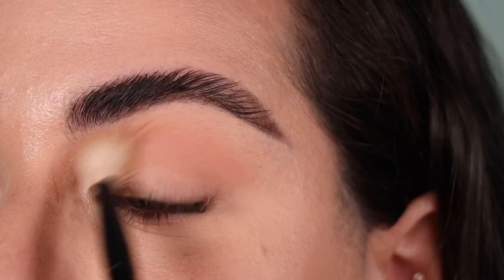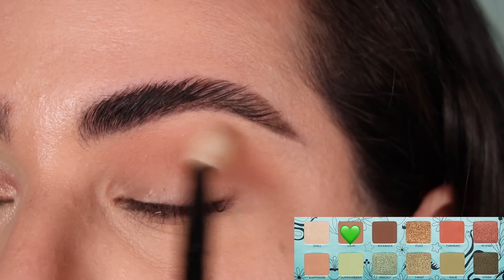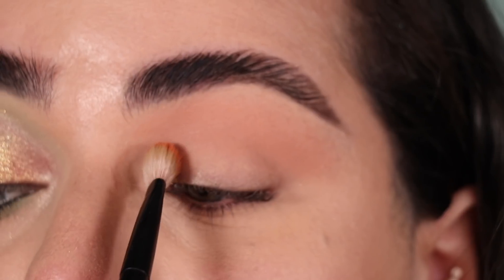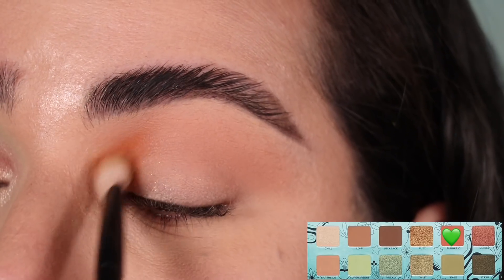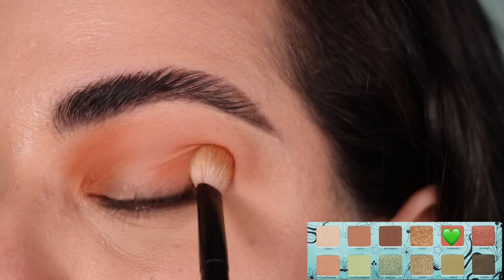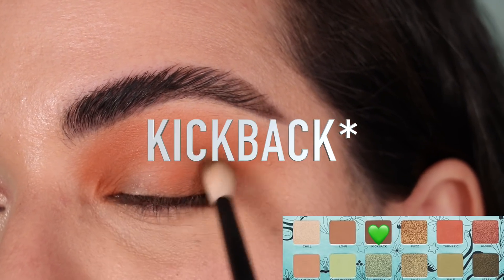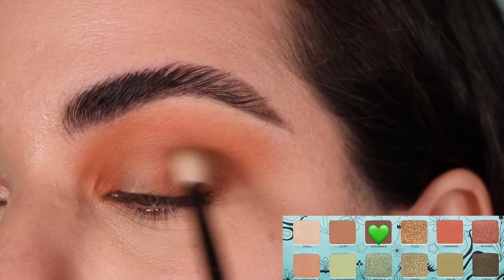Let's move on to look number three. I'm beginning with the Lo-Fi transition shade using a Rephr number 27 brush to blend the crease, just back and forth. Then with my Rephr number one and the color Turmeric, I'm going to darken things up — starting on the inner corner of the eye, blending it upwards, and tapping it on the outer corner, blending into the crease. I want to intensify further with the color Stash, using a Rephr number 14 brush on the outermost corner of the eye, blending it upwards. The thinner brush lets me be more precise with placement.